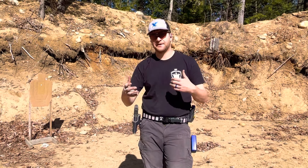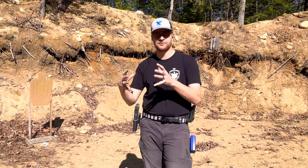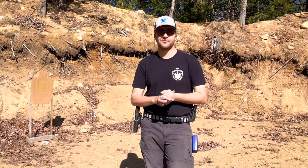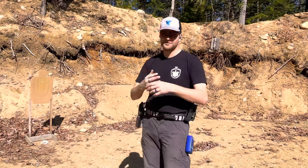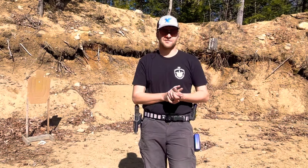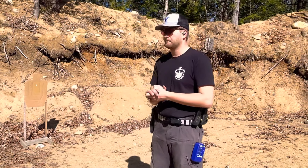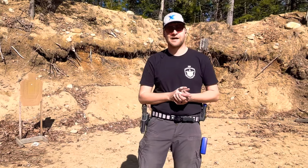So we designed a drill in reaction to that, to help take the skills from trigger control at speed and apply them to other speed shooting fundamentals drills like doubles. We made this drill called — dubbing it for now — doubles on demand, where you're going to do trigger control at speed live fire and shoot two rounds.